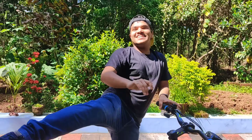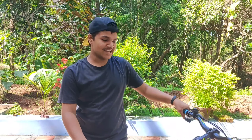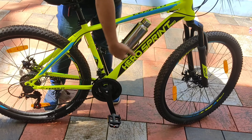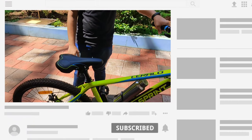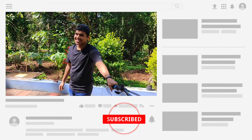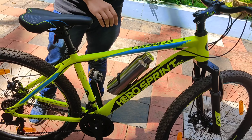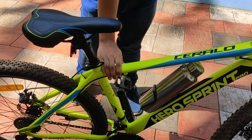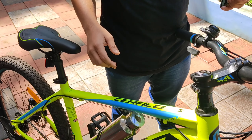I'm going to give you a landmark review of this Hero Sprint Pro. I changed the settings and we still have some shares to see. This is a matte finish and it has a wave. This is the Sprint Pro Ceralo 26 TN1 model.